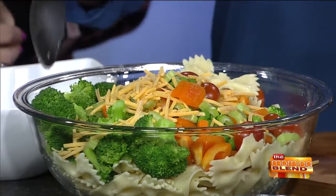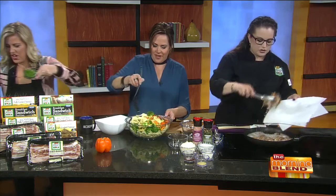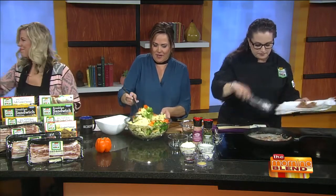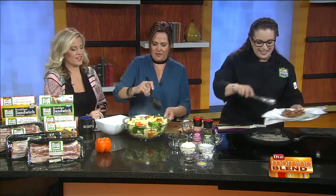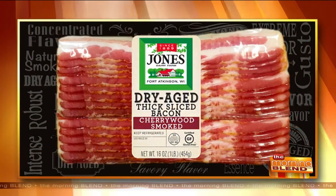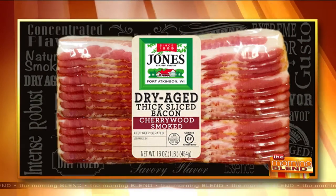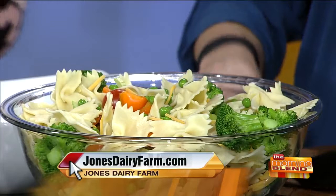The bacon is just about done. Drain it on the plate, then dump all of it in. If you need to know where to find this bacon, it's available in cherry wood and also there's a delicious hickory flavor. The cherry wood is a little bit sweeter; the hickory is going to be a little bit smokier. You can go to jonesdairyfarm.com — there's a product locator where you put in your zip code and it tells you which stores carry it.